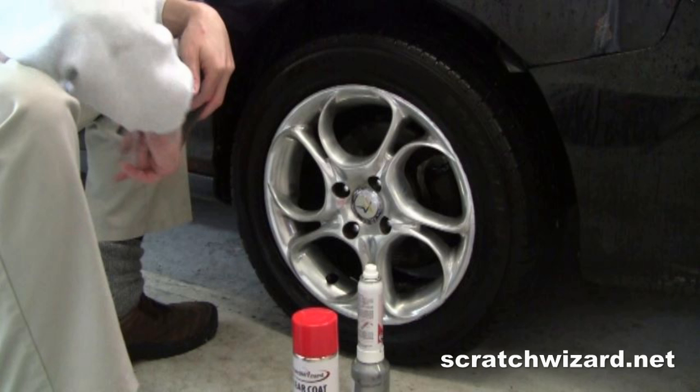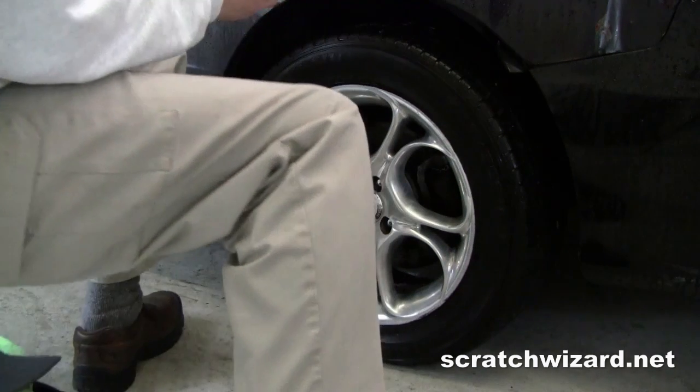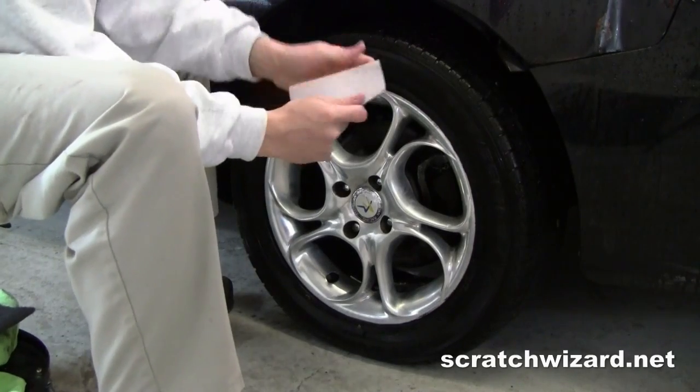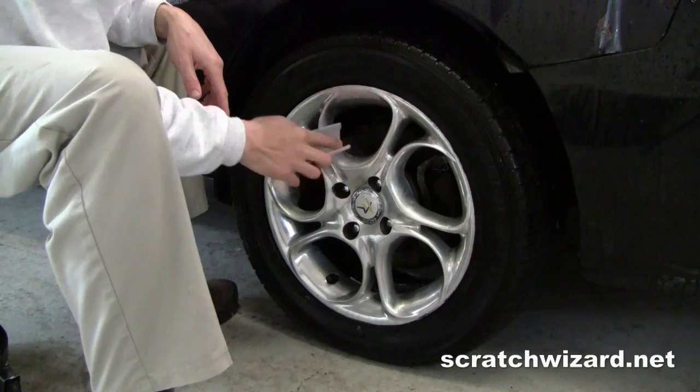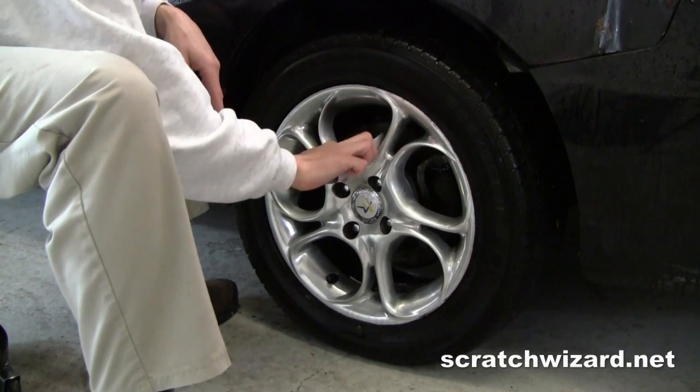If your wheels have any deep scratches, sand them out first with 80 grit sandpaper. Use the 220 grit sandpaper with firm pressure and make sure to get deep in the spokes.